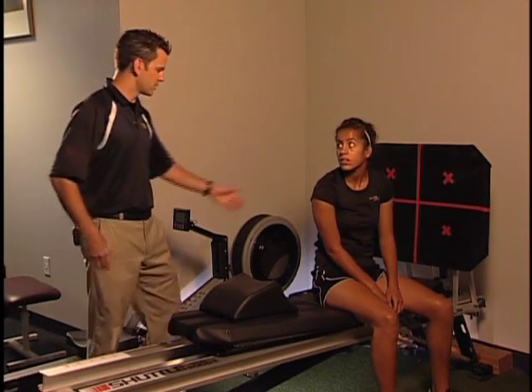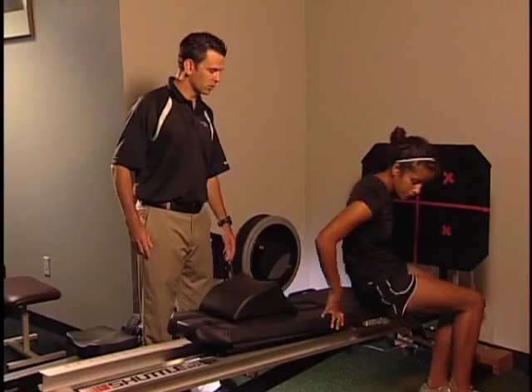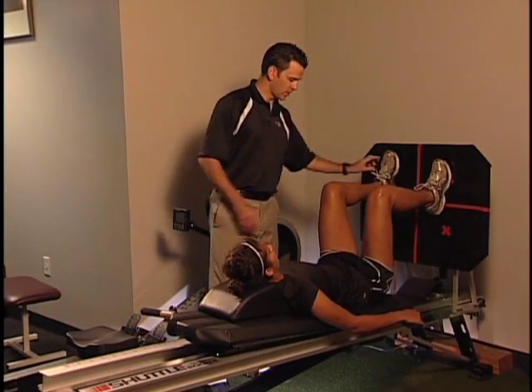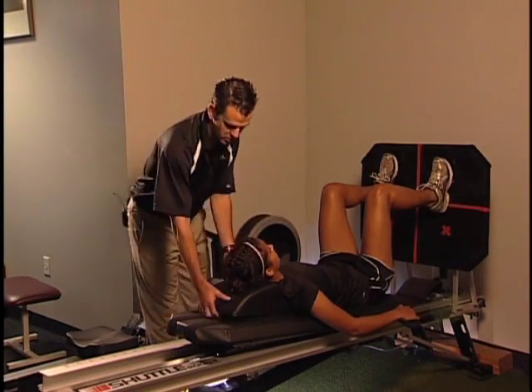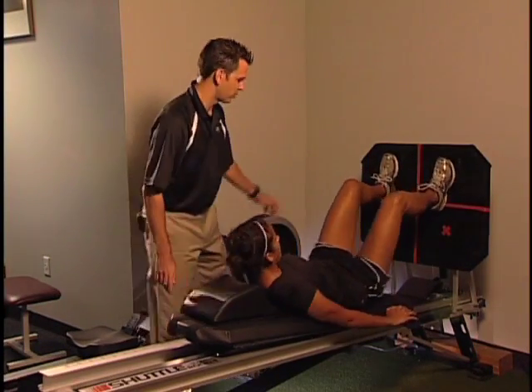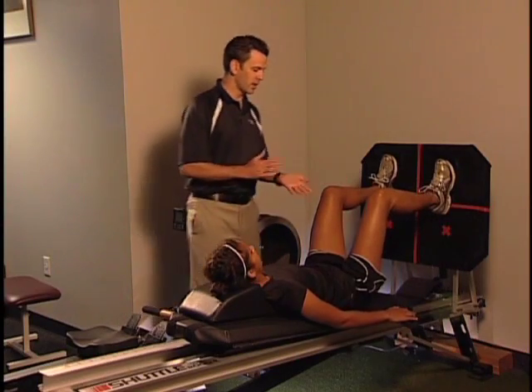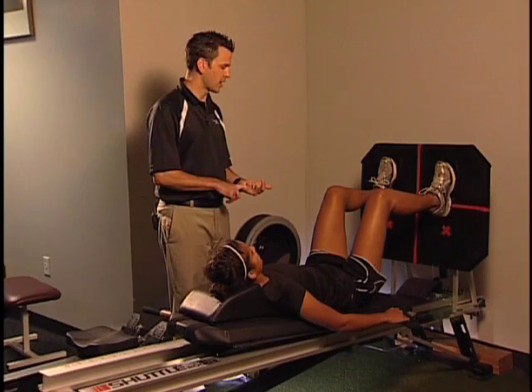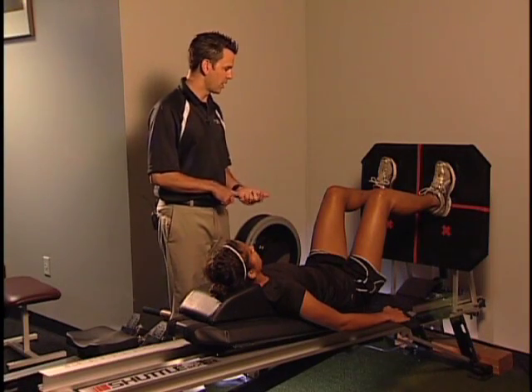Go ahead and lay down. I can control her knee angle, so that 60-degree angle that's so key we can control. She's about 90 degrees here, so I'm going to adjust this and have her scoot back a little bit to where we can teach her to land in that magic 60-degree angle where you get the most co-contraction between the quadriceps and the hamstrings.